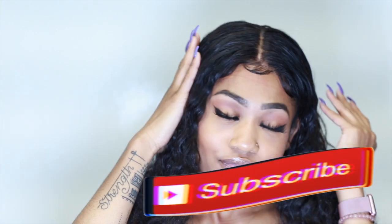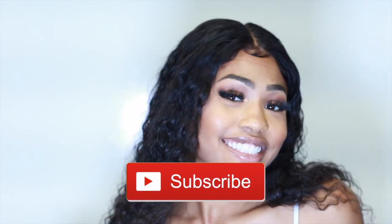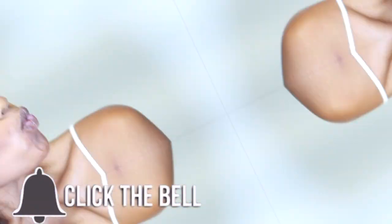Hi everybody, it's Asha Kosh. Welcome to my channel, or welcome back to my channel. Don't forget to like, comment, subscribe, and hit the notification bell so you're notified when I post. With that being said, let's get into the video.